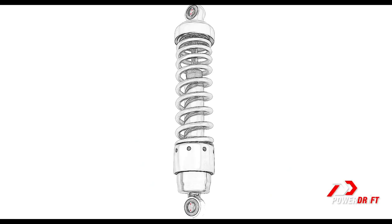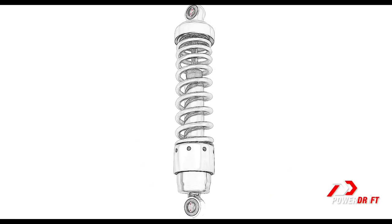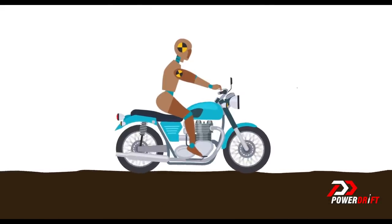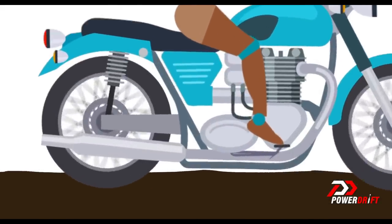In sum, your suspension unit is composed of two parts. The first is the spring which gives the suspension the ability to contract and expand, and the damper which controls the rate at which this expansion and compression happens. When your wheel hits a bump, it climbs the bump and compresses the spring.